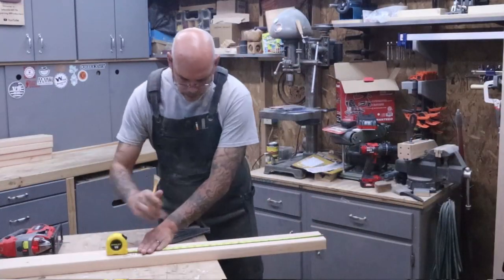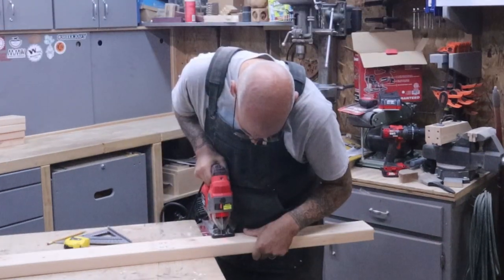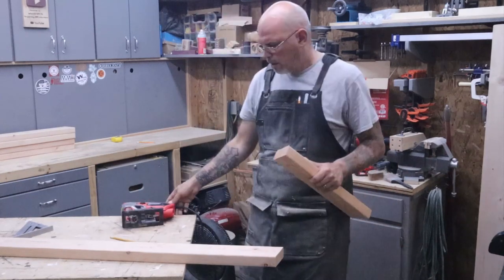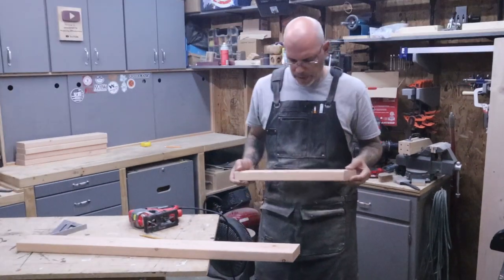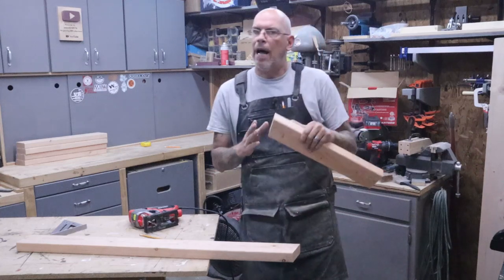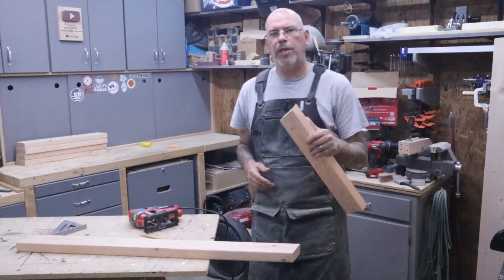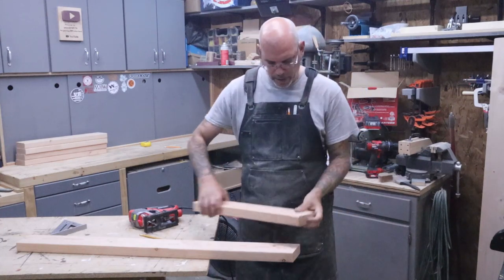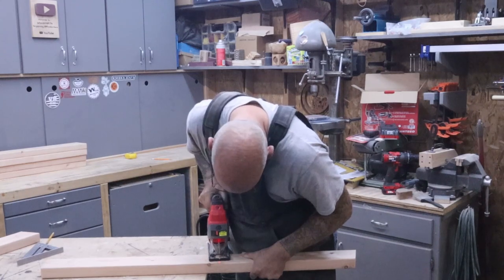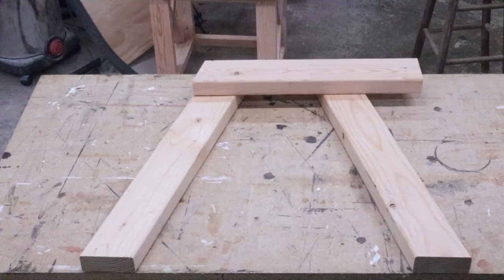Now we're going to make a board that's 18 and a half inches — just measure it out, make our line with the square, and cut it off. The next thing is to cut a piece 19 inches long on the long side, beveled at 15 degrees. Once we cut that, we'll flip it over and make a 90-degree cut on the other side so we have two identical parts. These will be for the arm supports.